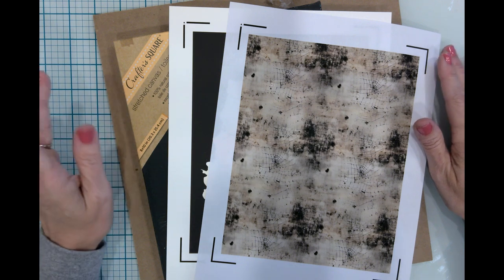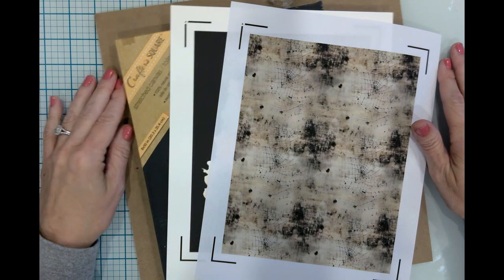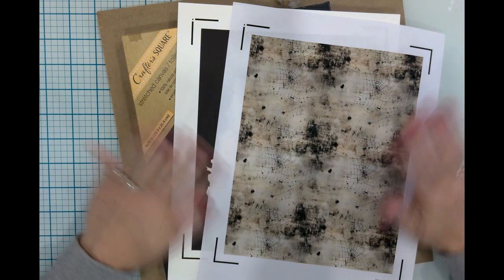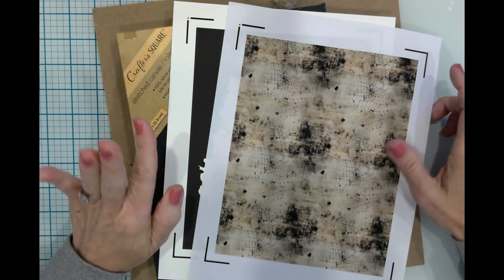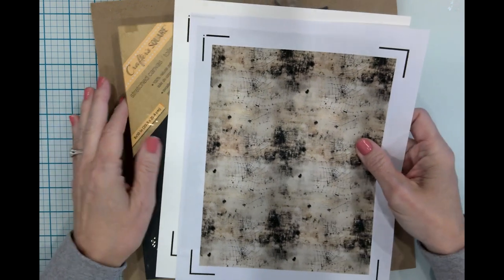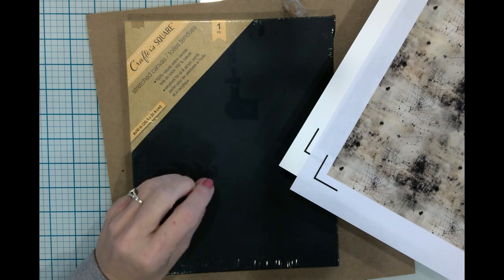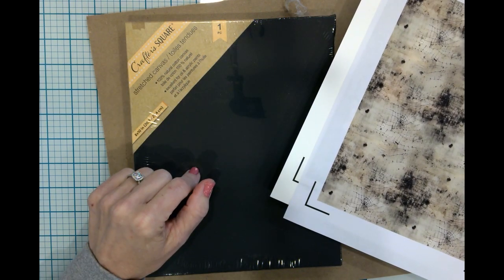Hey y'all, it's Jen. Welcome back to my channel and my craft table. I'm so glad you could be here with me today, and welcome if you are new. I am excited to try out a new craft that has seriously taken over YouTube by storm — it is so viral right now. We're going to be making a busted canvas with a Halloween theme. Without further ado, let's go ahead and get started.